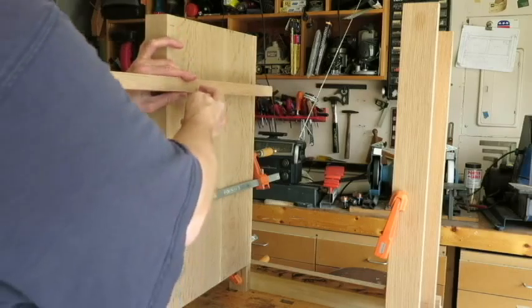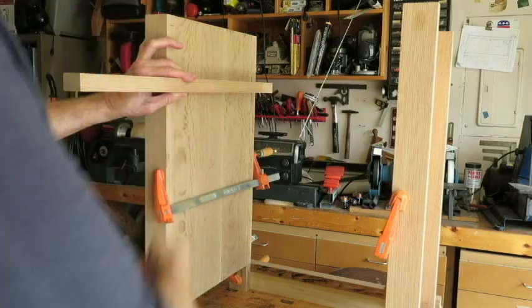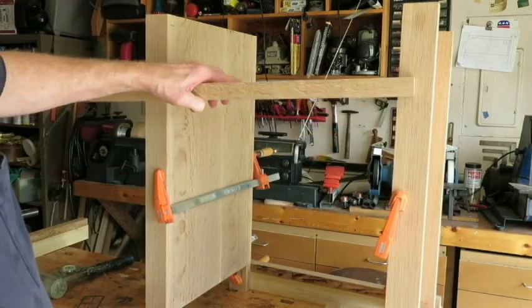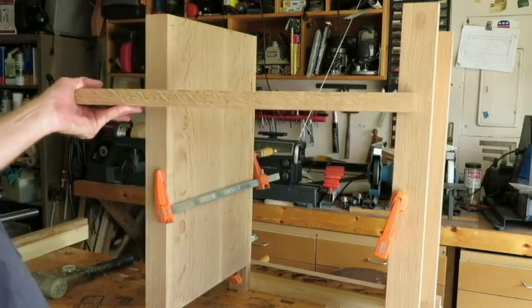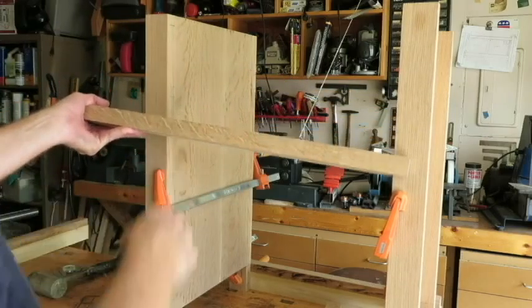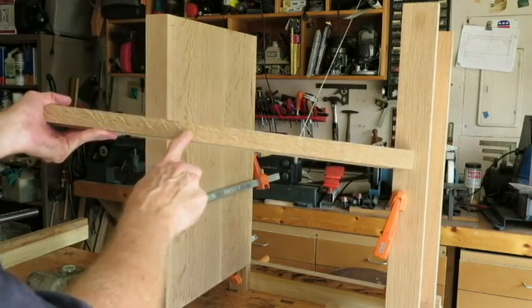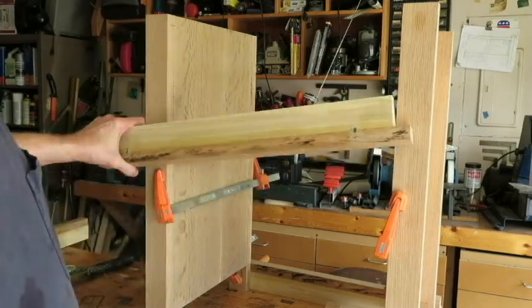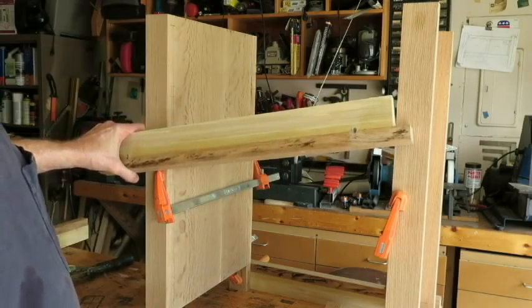The front end of the rails will be attached rigidly to the carcass, and the rails will be let into a mortise, so they'll fit in fairly tight. But the back screws will be in slotted holes so that the side pieces can expand and contract due to moisture changes. These will be the front rails that go between the drawers.